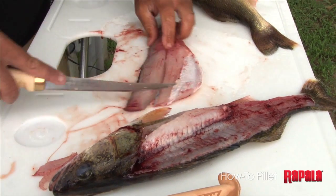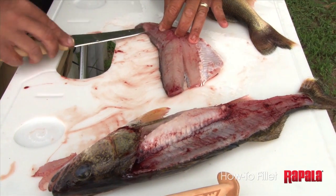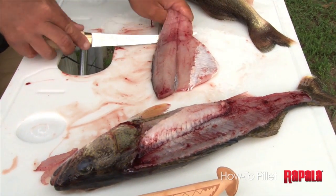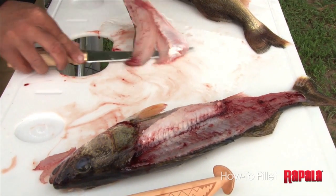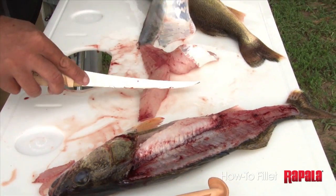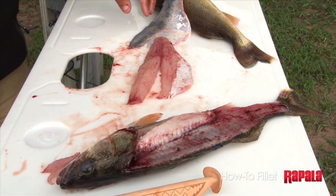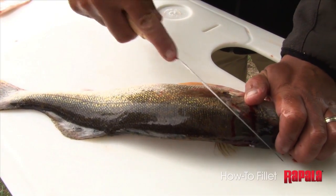Just pull those Y bones out. Now I'm going to slide the knife at an angle right along the skin, making that 100% boneless walleye fillet. I'm just going to flip the fish over and do the same thing.